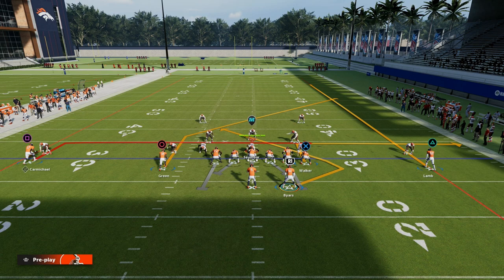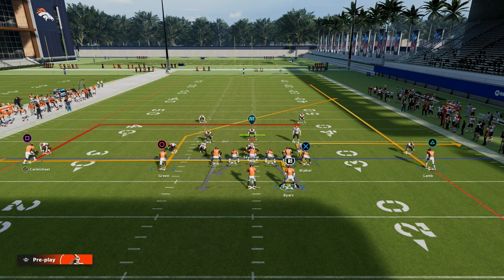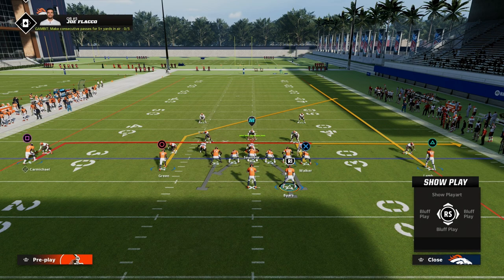With the running back, you can do a couple different things. If you want to smart route the in route on the left side and send five out, you can run the combo like this, or just block the running back for extra protection because you are going to need some time for these routes to get open.